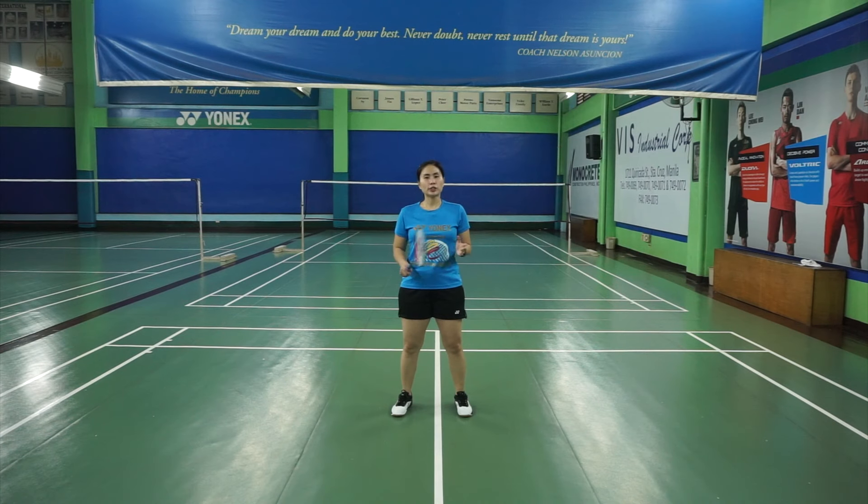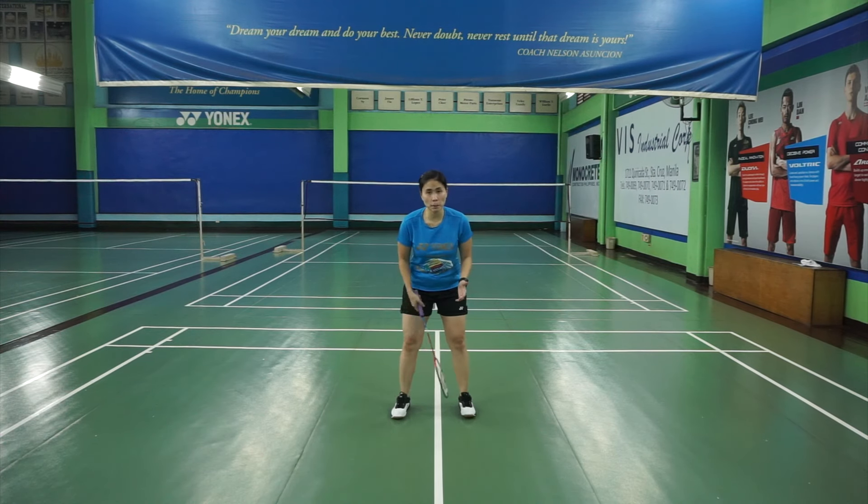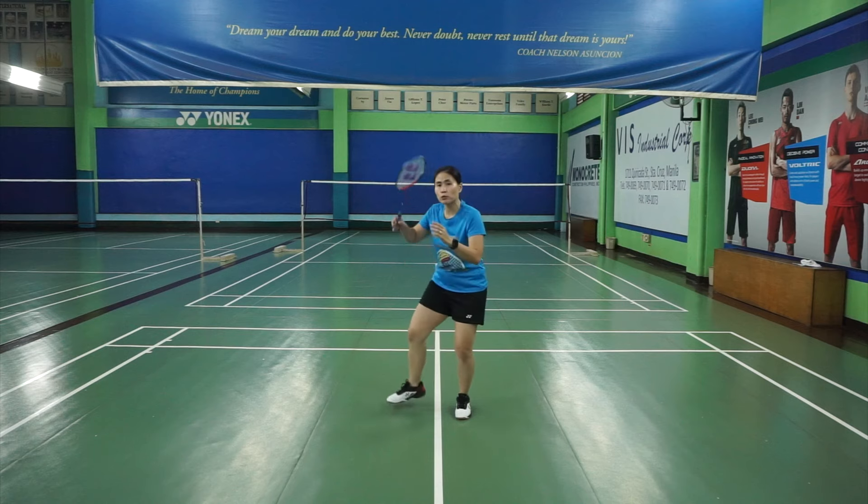So today, I'm teaching you the footwork called V-back. We will start with our basic position — feet apart, as wide as your shoulders, racket up in front of you. When you move, if you're right-handed, the right leg moves back first.